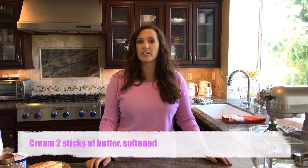It's fun ingredients like candies and stuff. So we're going to start by, just like how we do our chocolate chip cookie recipe, we're going to start creaming two sticks of butter and some sugar.